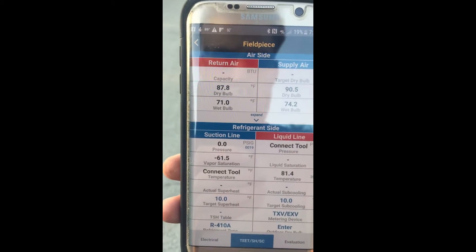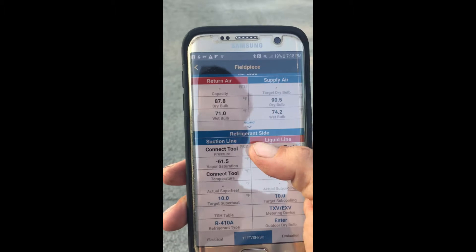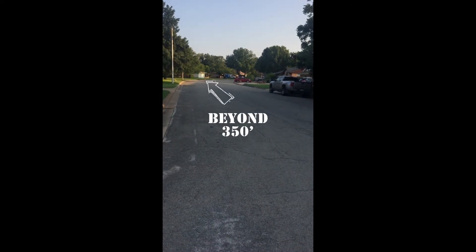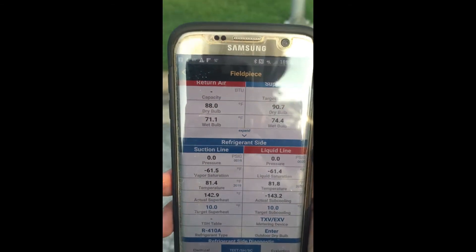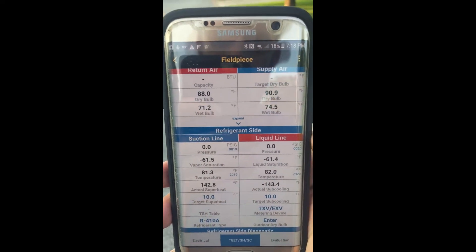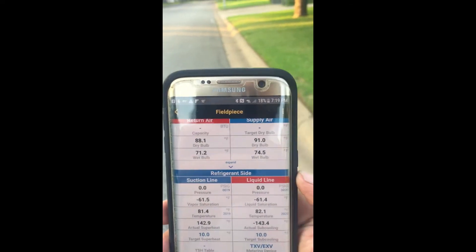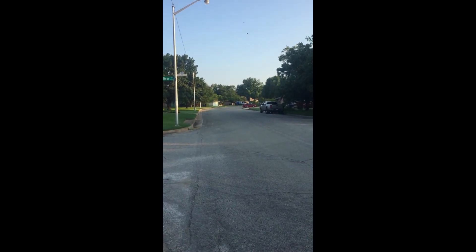We lost one tool, and we lost the other. We lost one tool and regained it. Let's keep walking. I'm definitely starting to lose connectivity but regaining it, and I'm still walking way further than the 350 feet.